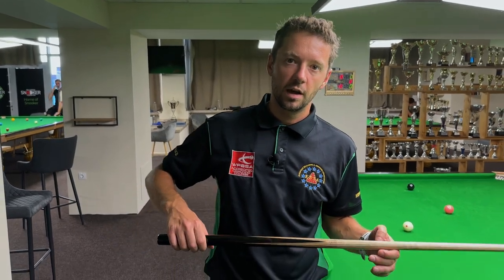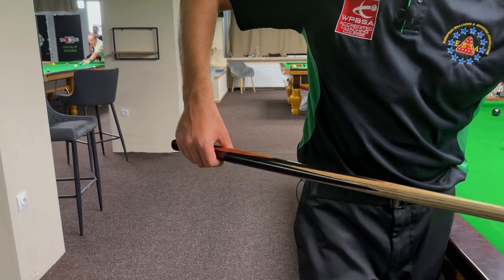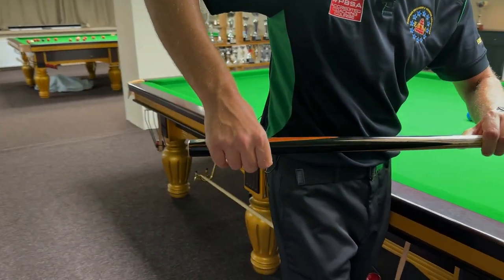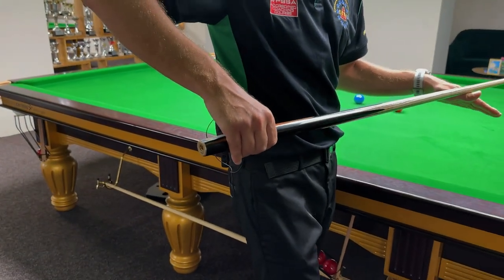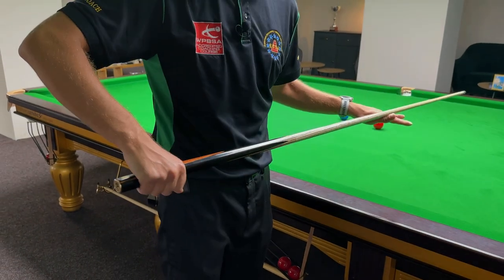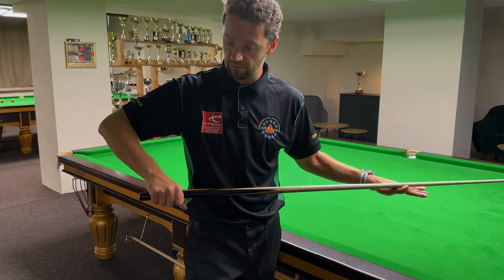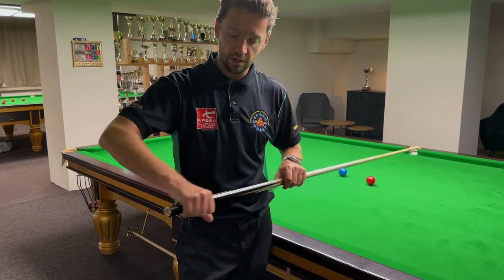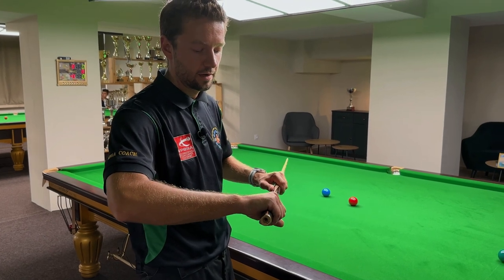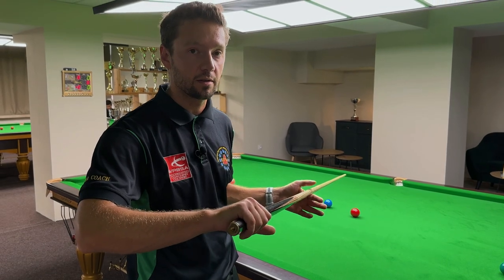Here is the grip, and this is an example of too loose a grip. You can see that the cue can move everywhere in my hand, and that's not good because you can cue off straight very easily. This is a grip which is loose enough to allow the cue to move forward and backward, but the cue now cannot go anywhere — when I try to move it, you can see it cannot move in my grip hand.